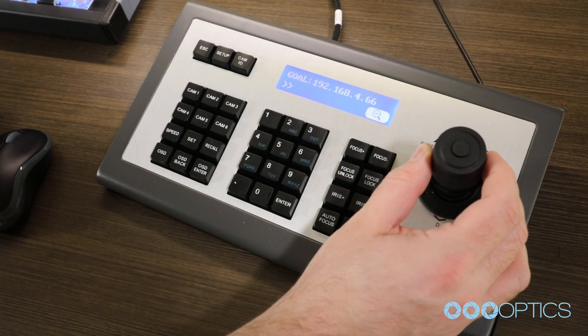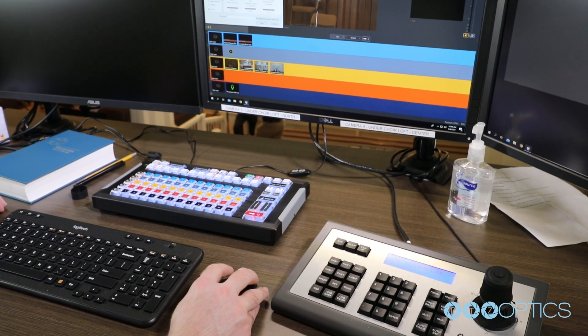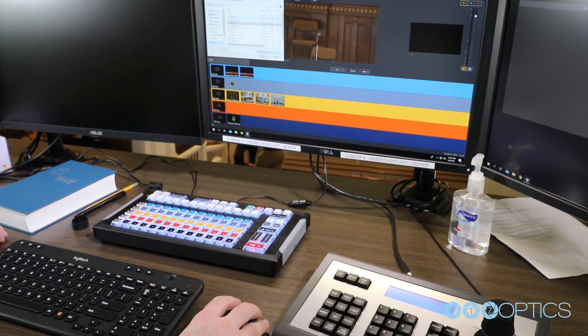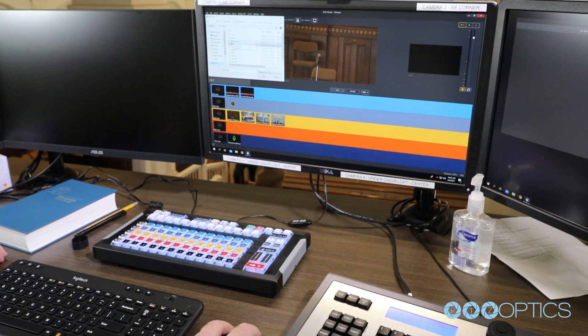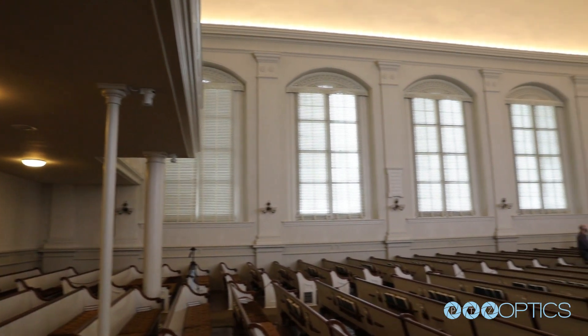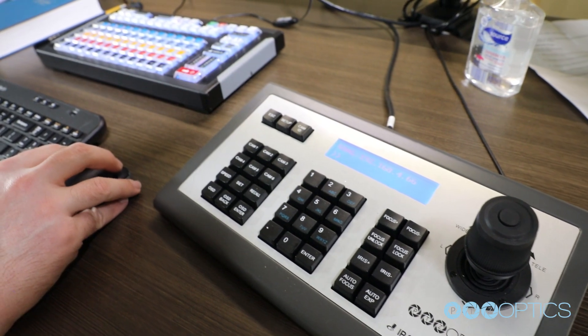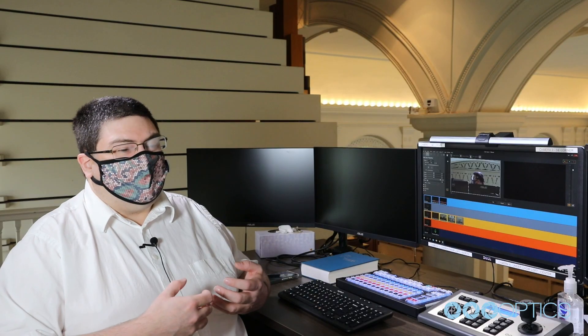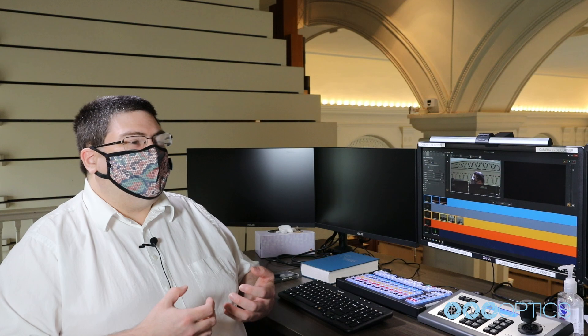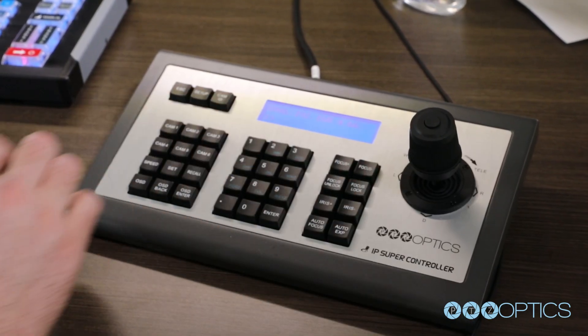We use the hardware joystick for anything we need to do on the fly, in case we need finer level controls than we could get with the keyboard. For example, during an infant baptism we typically show the infant to the congregation afterward, so we want to be able to control the camera movements to follow the infant as they walk across the sanctuary. That's not something we could easily do with the keyboard because the pastors may walk at different speeds or pause — it's a lot easier with manual control.